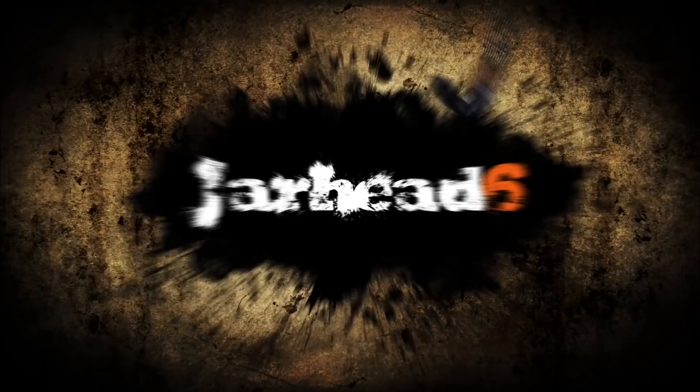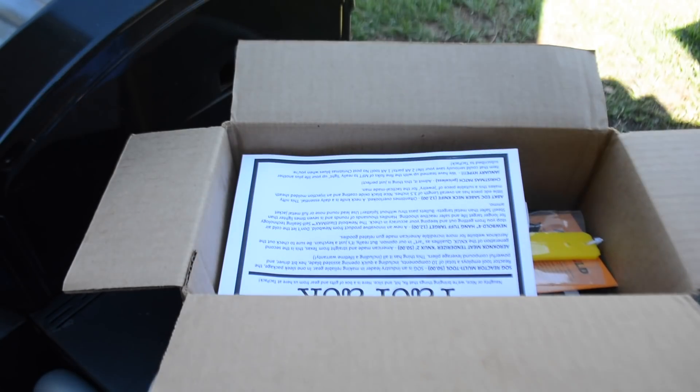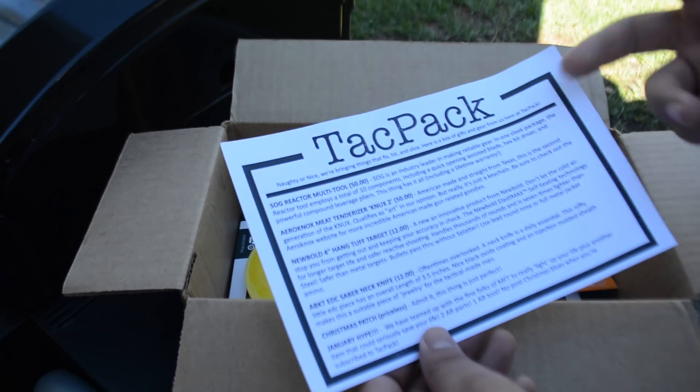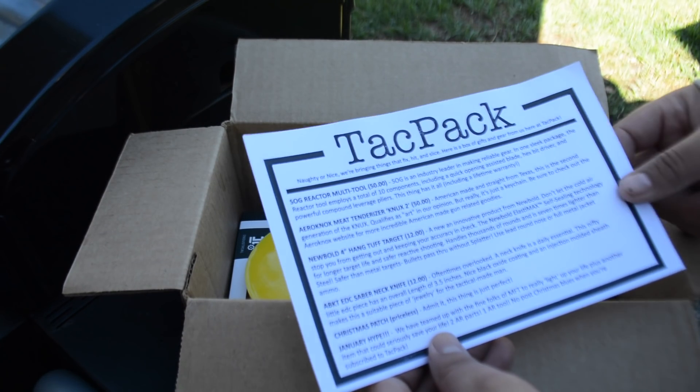Hey guys, check it out — somebody sent me a tag pack. I have no idea who it was — I don't know if it was Tag Pack or Johnny from 180 Second Ideas. Anyway, let's take a closer look. We're outside next to my barbecue. So let's take a closer look at this box. You have the paper obviously, and you have this card right here which tells you what it is — Tag Pack, some of the information, some of the stuff you're gonna get. This is the December 2018 box.